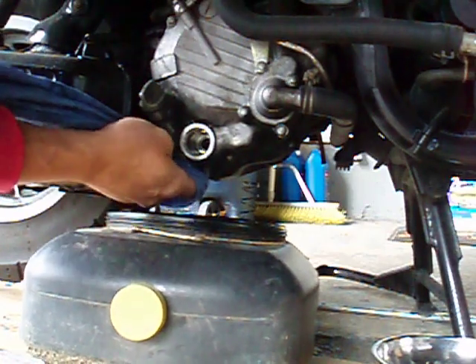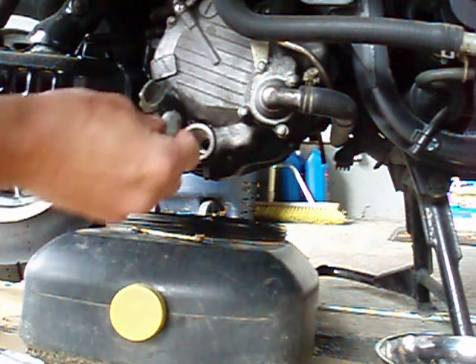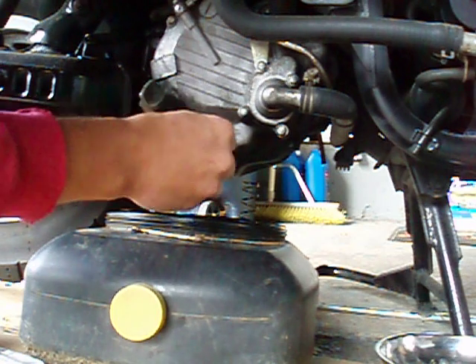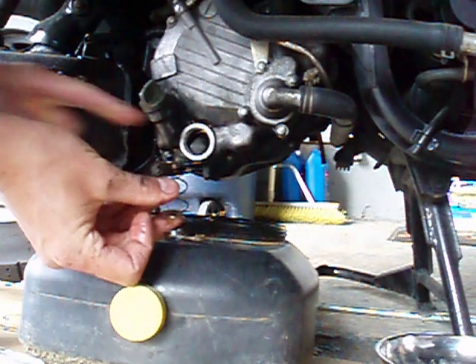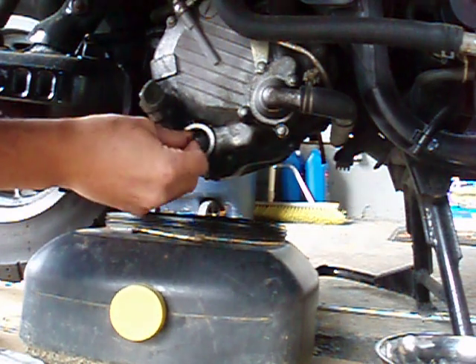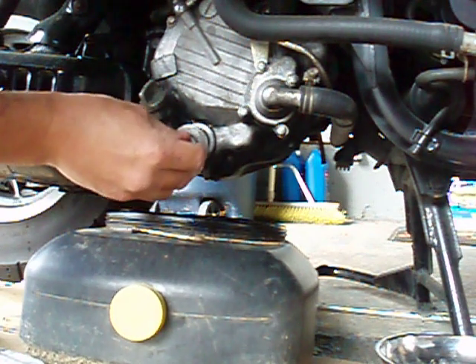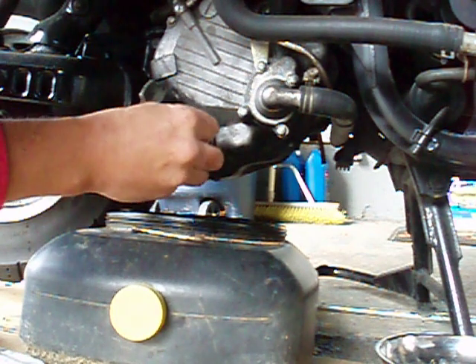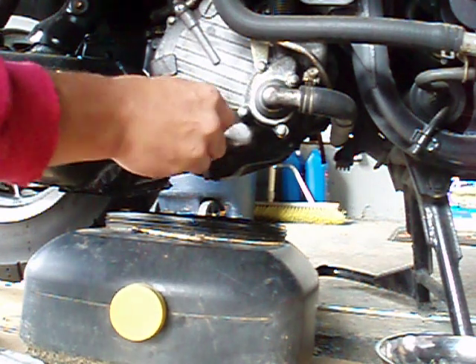I'm sure your mechanic doesn't go through this big extreme wiping the inside out — they probably just pop the plug off and dump the oil out. I like to be thorough. I'm going to put this back in. The big end of the spring goes against your built-in filter, and just a little bit of resistance — make sure it stays nice and tight in there.